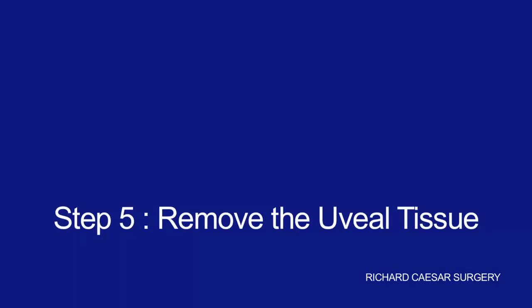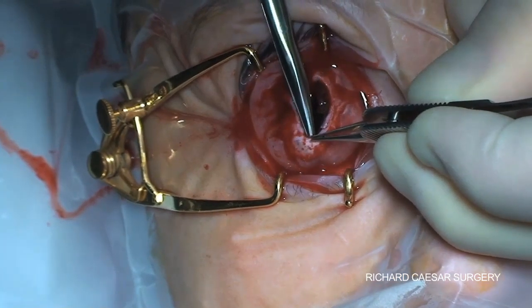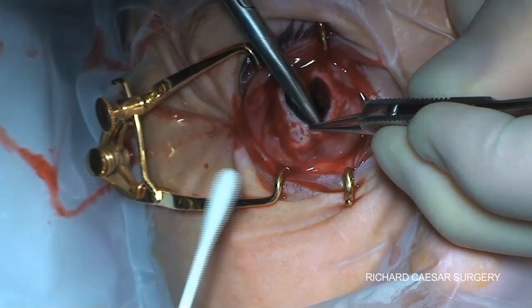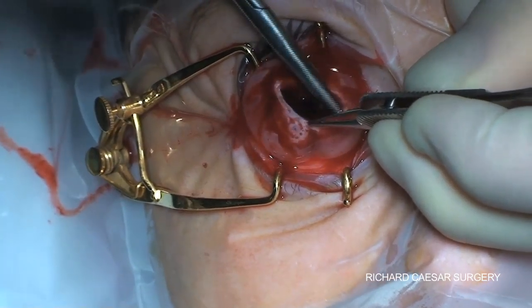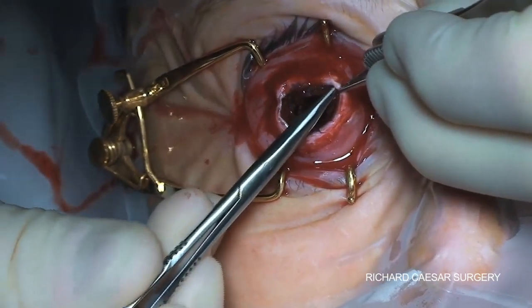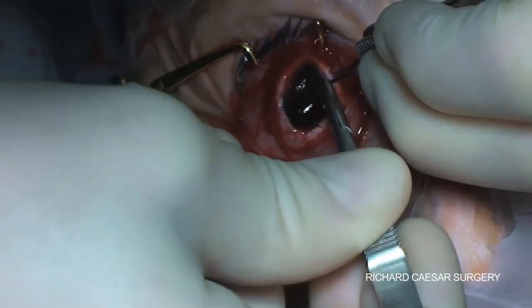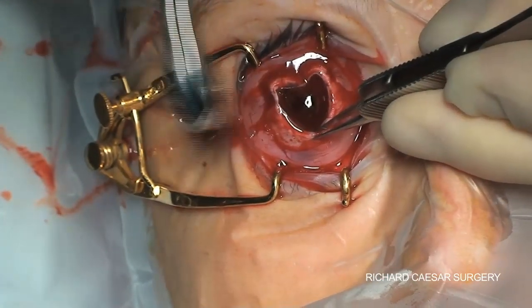All the uveal tissue needs to be removed to both minimise inflammation and minimise the risk of sympathetic ophthalmitis, which is thankfully very rare. I try and hold the edge of the sclera and use my spring scissors to open up the plane between the sclera and the uveal layer, as this makes the subsequent removal with the spoon a little easier.